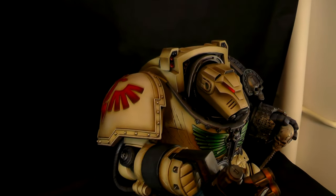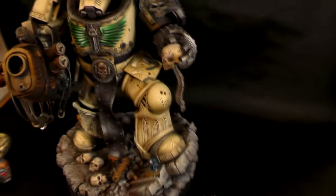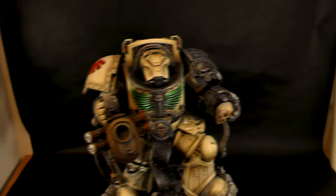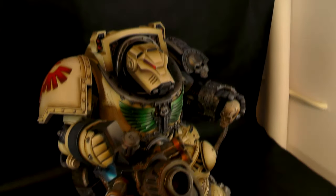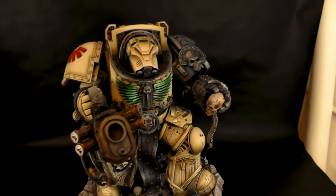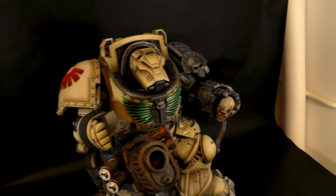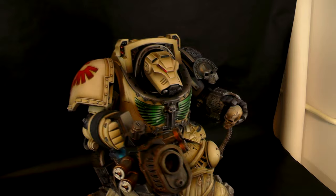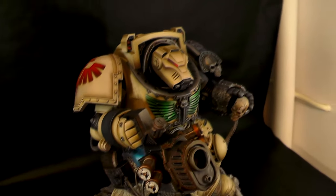The model is really nicely detailed. The base is also really cool. I think the model is roughly around 40kg, so 88 pounds — it's a big fella. But it's a prototype, so I think you need to check the Silver Fox Collectibles website to see all the final dimensions and what the weight will be, if that's important to you.